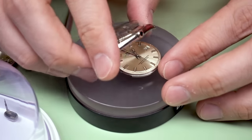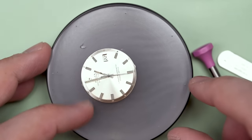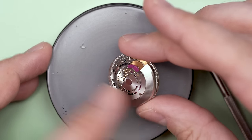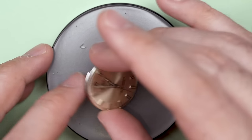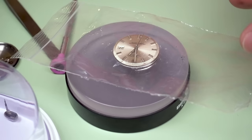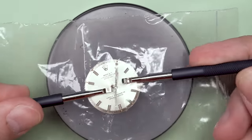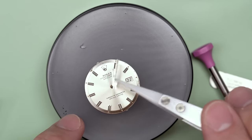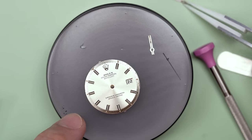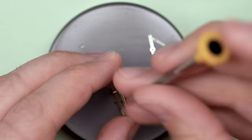These movements kind of come out in a weird way, but there it goes. The dial actually looks pretty good — it's a champagne dial, which is a pretty popular type of dial for a watch like this from the 60s. It looks like it's in pretty good shape. I'll use a plastic bag to make sure that the dial doesn't get scratched, and then I've got these little hand levers that are the best way to remove hands.